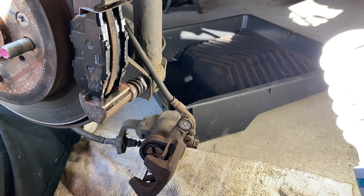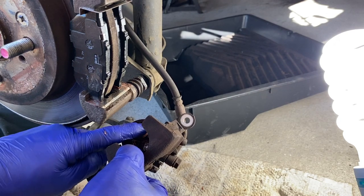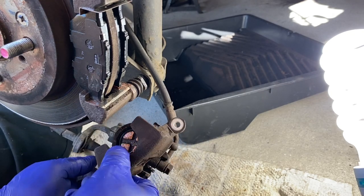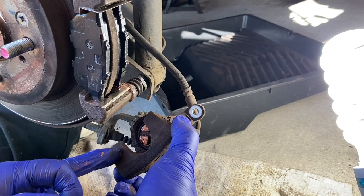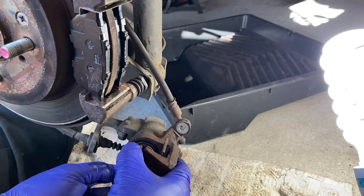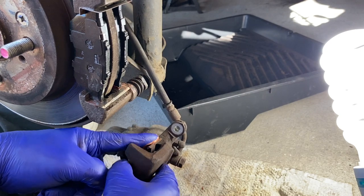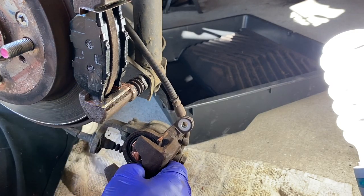We can now put the caliper back on. I like to put a bit of copper grease just on the end of that piston — on those flats — because that's what comes into contact with the back of the pad. Just a light smear on those and on the back of the caliper ears where it contacts the pad as well. This one's got an anti-rattle spring there to hold the pads in place and stop the caliper rattling — I'll just put a little smear along there too. Not a lot, just a little bit.